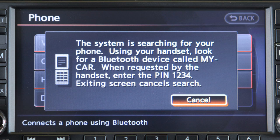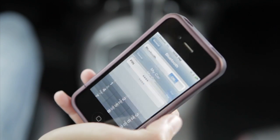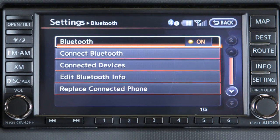When prompted for a PIN code, enter 1234 from the handset. The PIN code has been assigned by Nissan and cannot be changed. When connecting is complete, the screen will return to the Bluetooth settings screen.